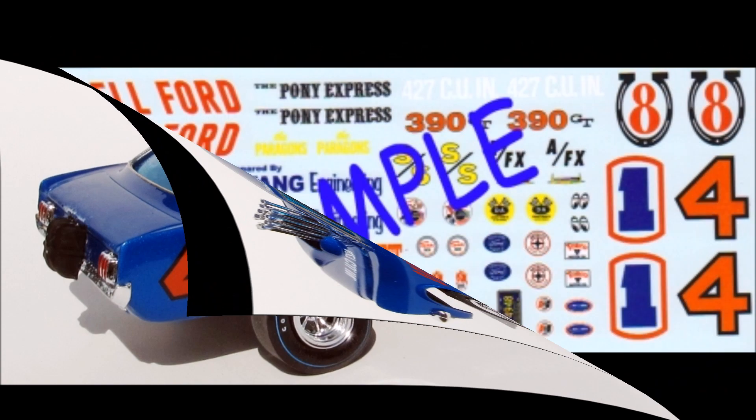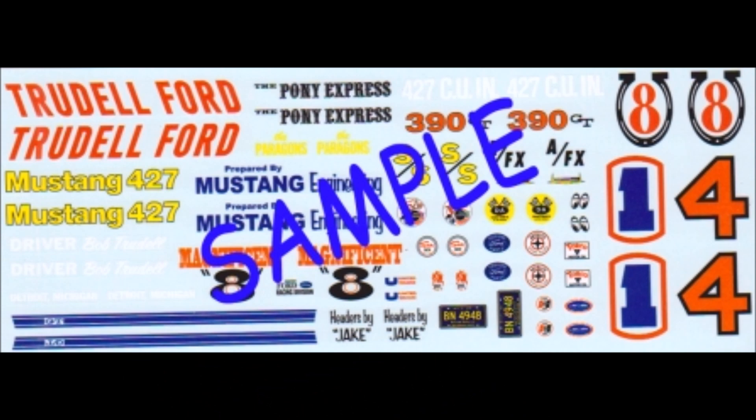Here are the decals for this kit. As you can see they're very colorful and the registry is good. I strongly recommend using some decal setting solution to make them fit those contours. As always, use the manufacturer's safety and use guidelines when using any of the products mentioned in this review.